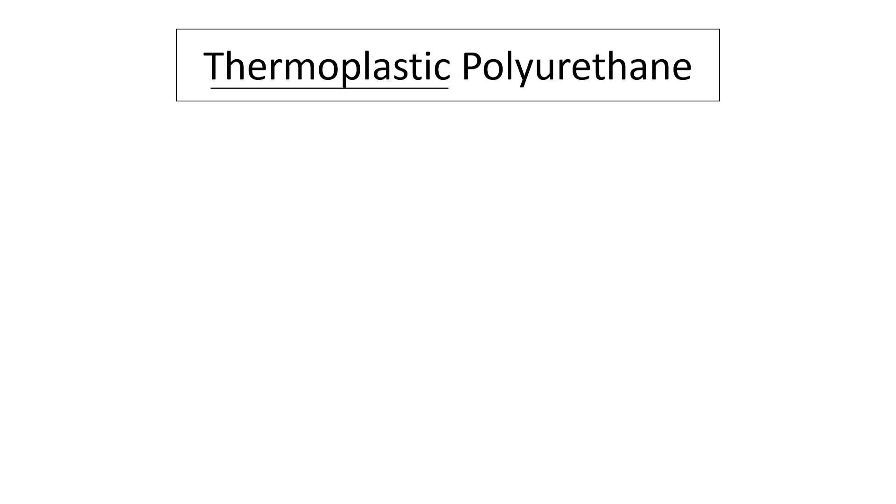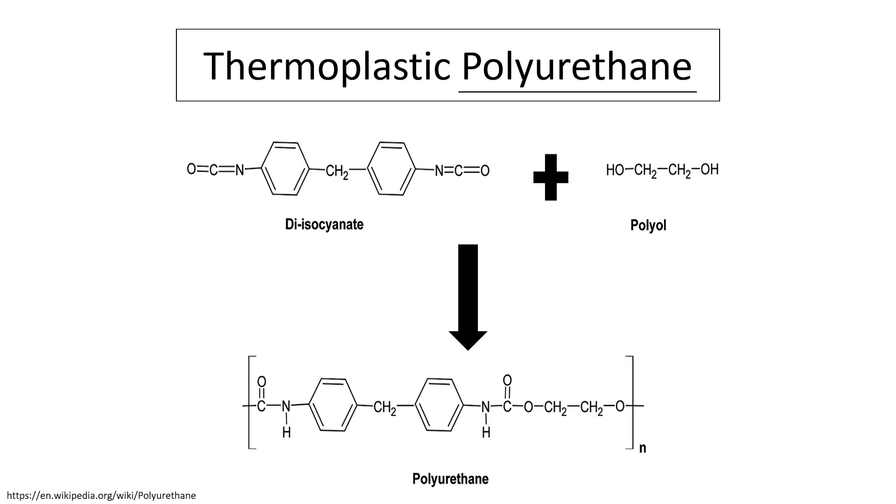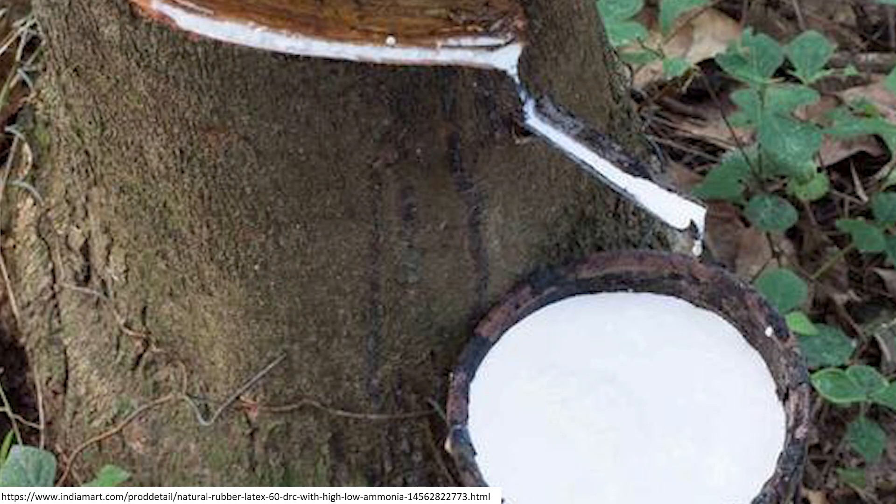Being thermoplastic means that the polymer shape can be heated and reformed. A urethane bond is the combination of two functional groups: isocyanate and hydroxyl. Therefore in a polyurethane the backbone is joined by many urethane bonds where the functional groups belong to separate molecules, generally referred to as diisocyanate and diols.